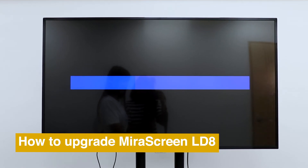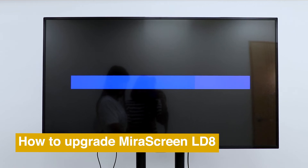If you like this video, please drop us a like and subscribe for more Mirror Screen tutorials.